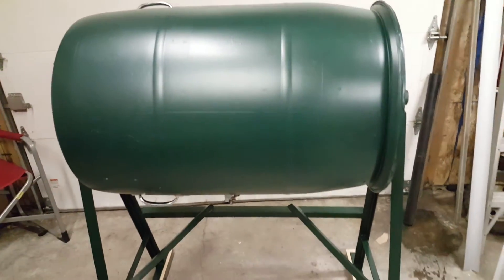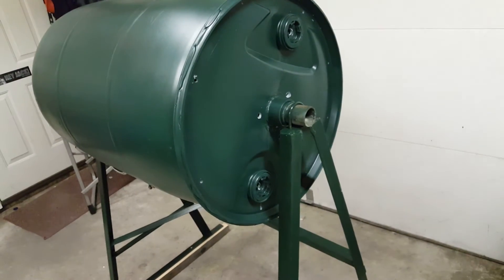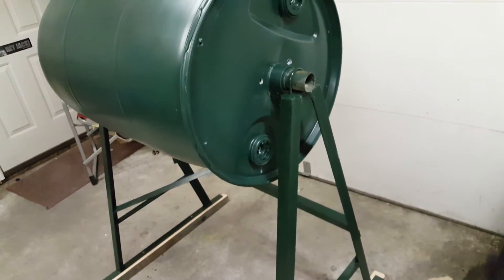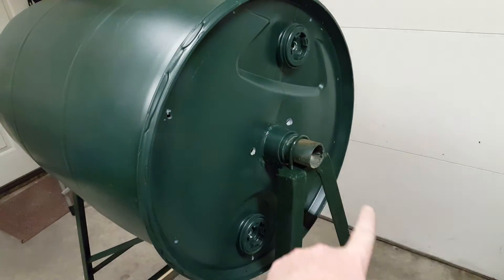I chose to build this out of angle steel and welding it, but you could theoretically take a 2x4 construction and build it. What I would do is just do an X pattern and put your pipe in the center.